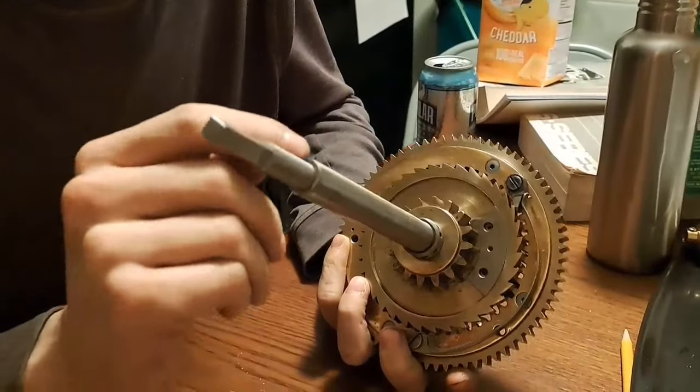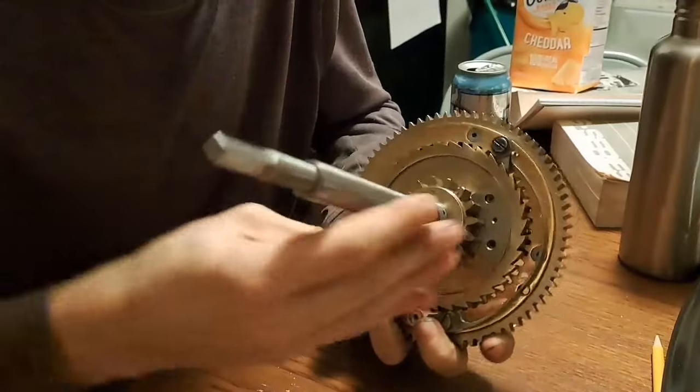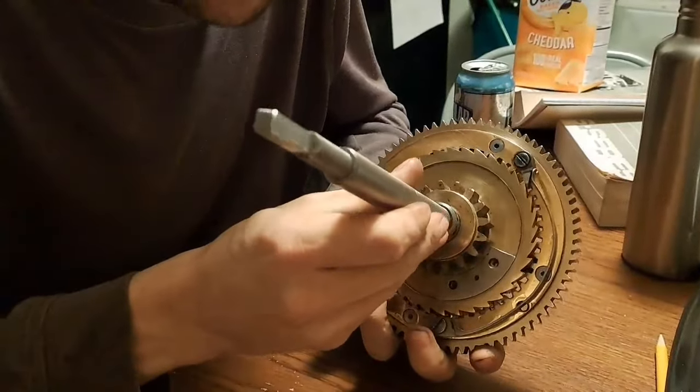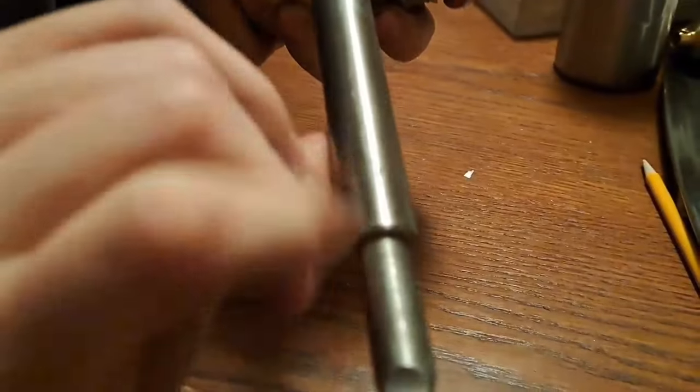We still need to smooth up this bearing surface — this is just a rough cut — but this is new. It's press fit and cross pinned. You can see that little divot right there, that kind of circle, and on the other side that's the cross pin.